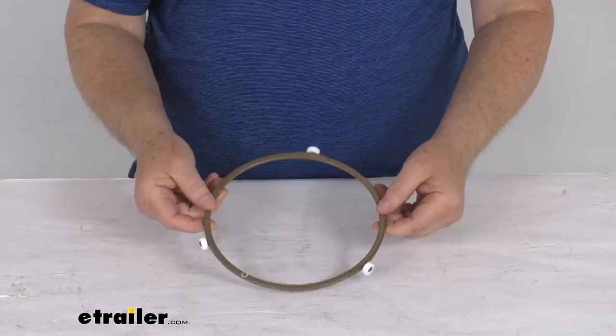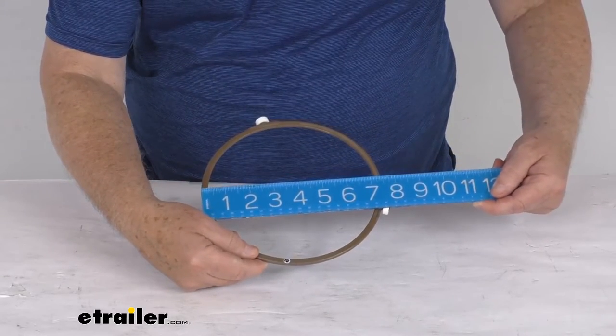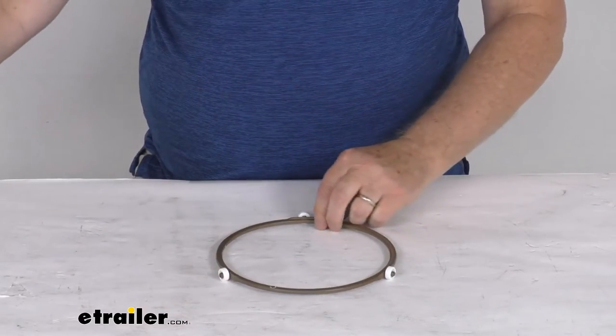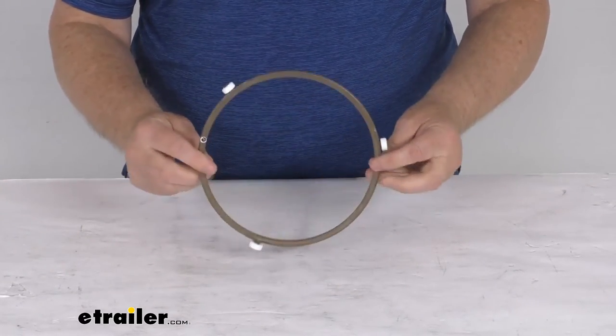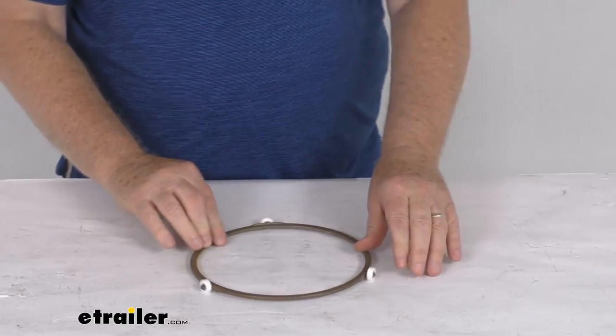This is a plastic construction. The outside-to-outside overall diameter is going to be right at seven and a half inches, and it is for a quantity of one turntable ring. But that should do it for the review on the replacement turntable ring for the Greystone built-in microwaves.